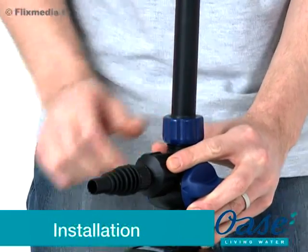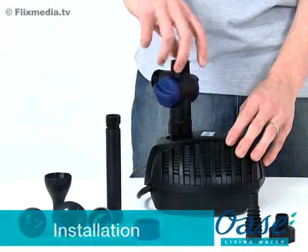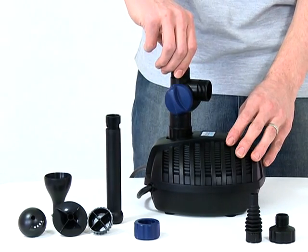Installation. Firstly, remove all packaging and read the instruction manual carefully to familiarise yourself with the product and the accessories. Screw the tea distributor onto the top of the pump.